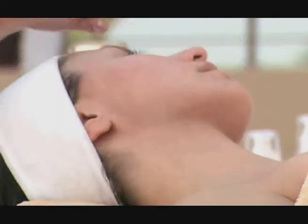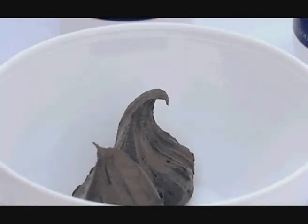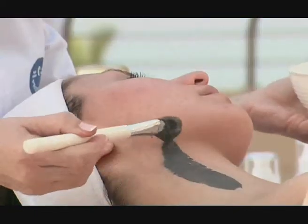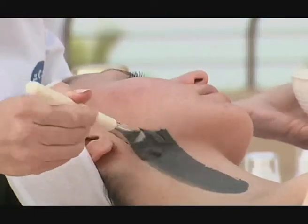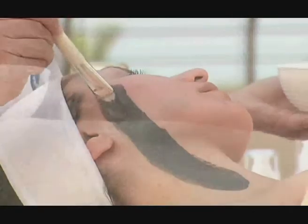When satisfied, pour about 30 to 50 grams of the wash-off mask into a bowl and mix with a little water to make it easier to apply. Using a brush, apply the mask starting with the neck and moving upwards until the whole face is covered, avoiding the eye area.